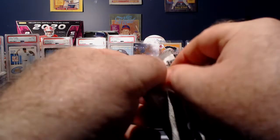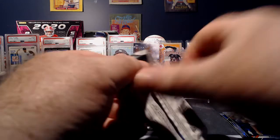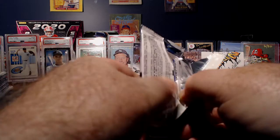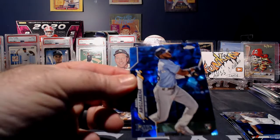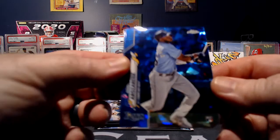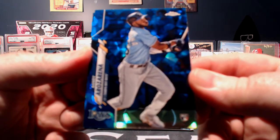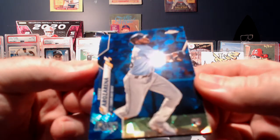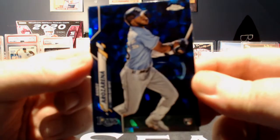You are guaranteed, I believe, one rookie auto. So it would be really nice to get a really good rookie auto. And there's a pretty good one right there — oh my goodness. Mr. Randy Arozarena. The all-star of the World Series. Oh my goodness.